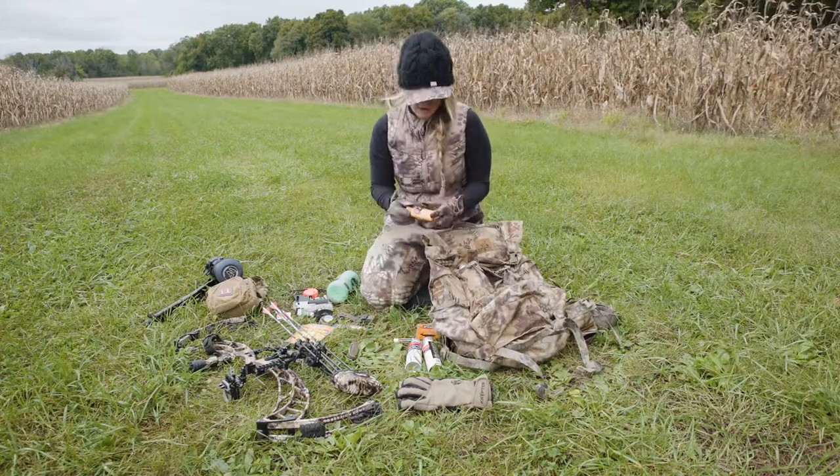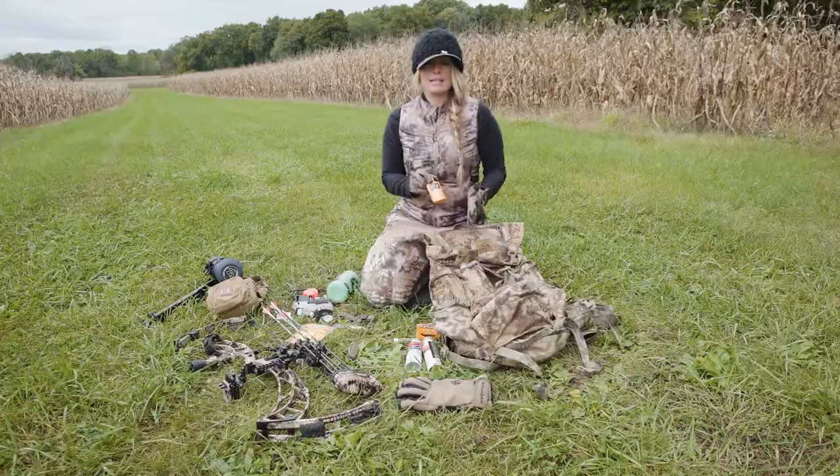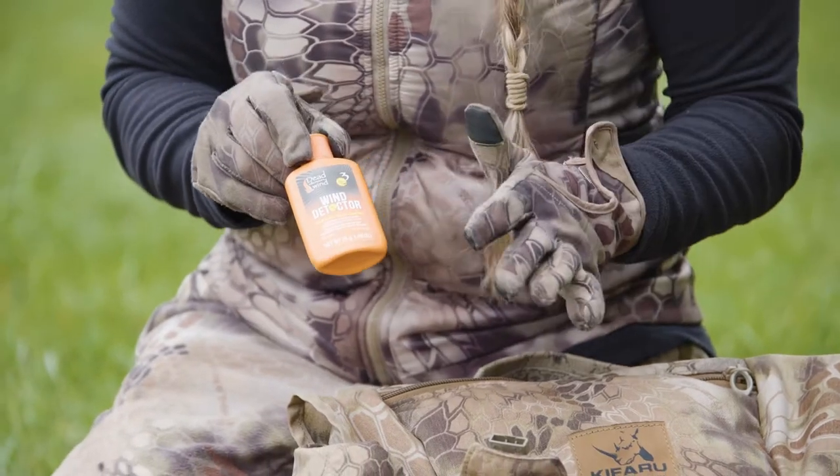The other thing I'm always worried about is my wind checker. With whitetails especially, wind is key — knowing those slight little shifts in wind at all times is really important, so having a good wind checker is something I always have with me.